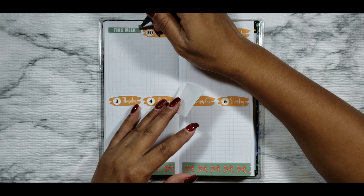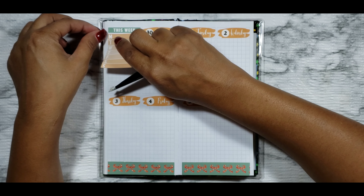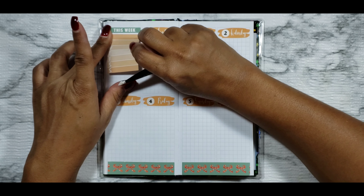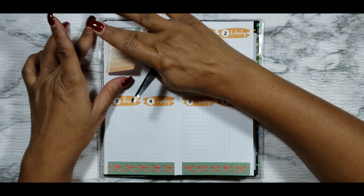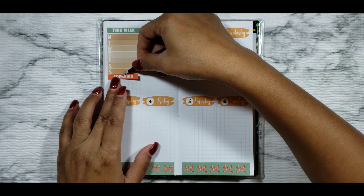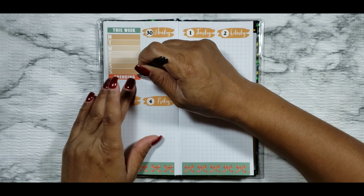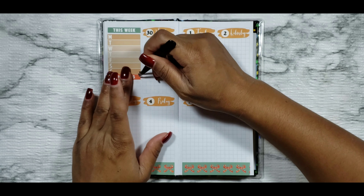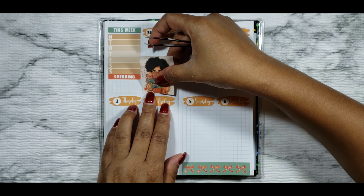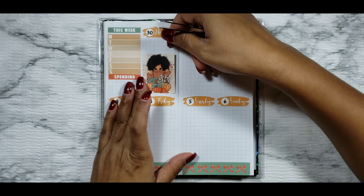Now I'm going to do my sidebar area. I'm putting down my 'This Week' header from the kit along with the Monday through Sunday tracker. I'm going to be using this to track my work schedule this week, as well as on the days that I have off — what's the important thing I need to remind myself to do. I was off on Monday and Thursday, and typically Monday and Thursday are my off days until I start my holiday schedule.